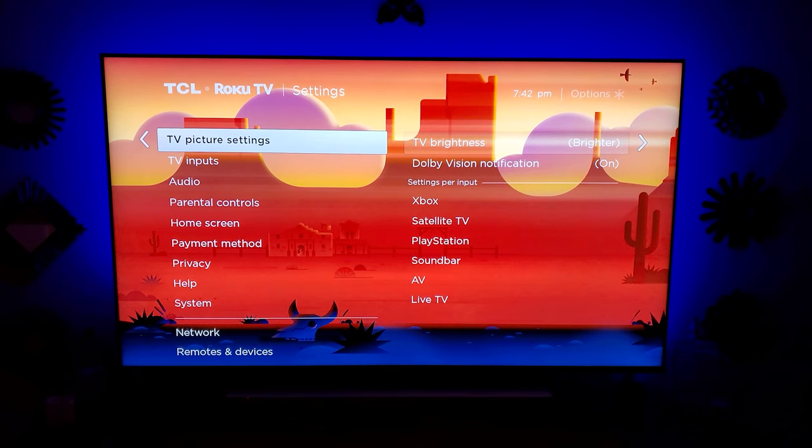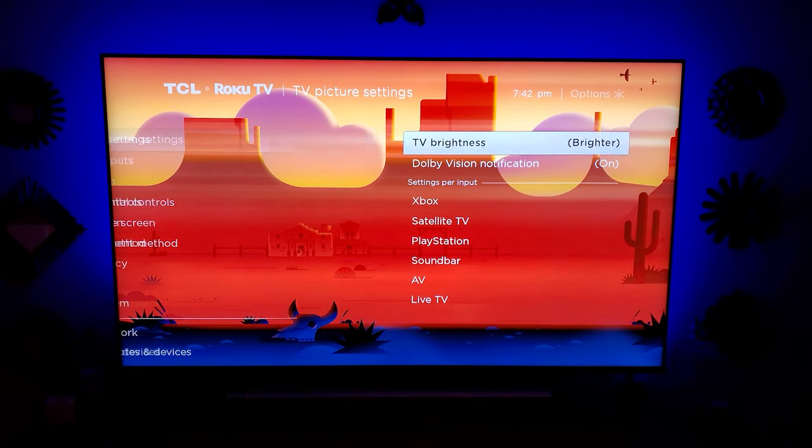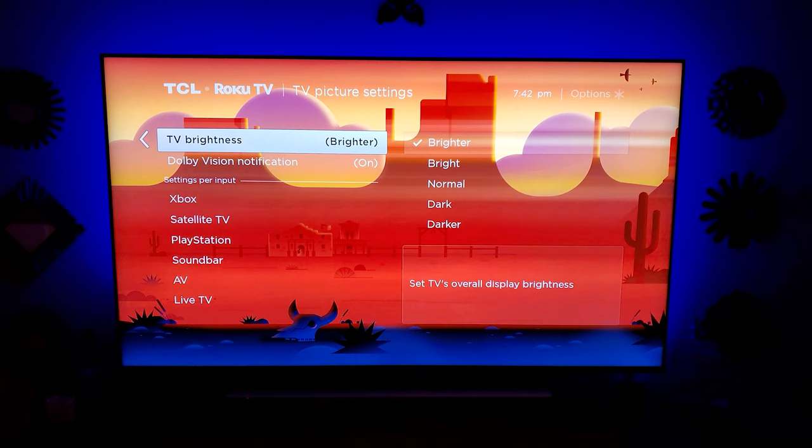Now we have TV picture settings. This is going to depend highly on whether the room is bright or very dark and your overall preference. I really like bright and vivid — I leave this on brighter. You can adjust it to your liking. I also like to know when I'm actually getting Dolby Vision, so go ahead and turn that on. I can also say that when you're just getting standard HDR, it will let you know that you're getting HDR at the top right.